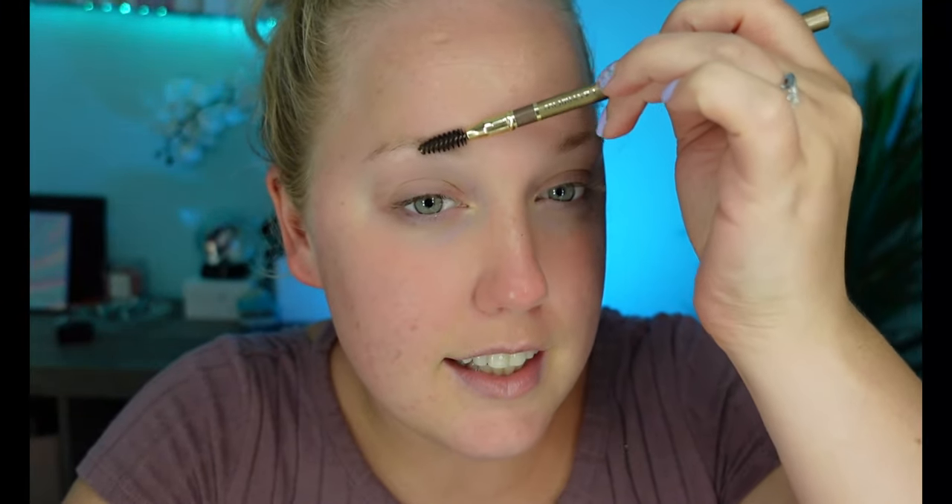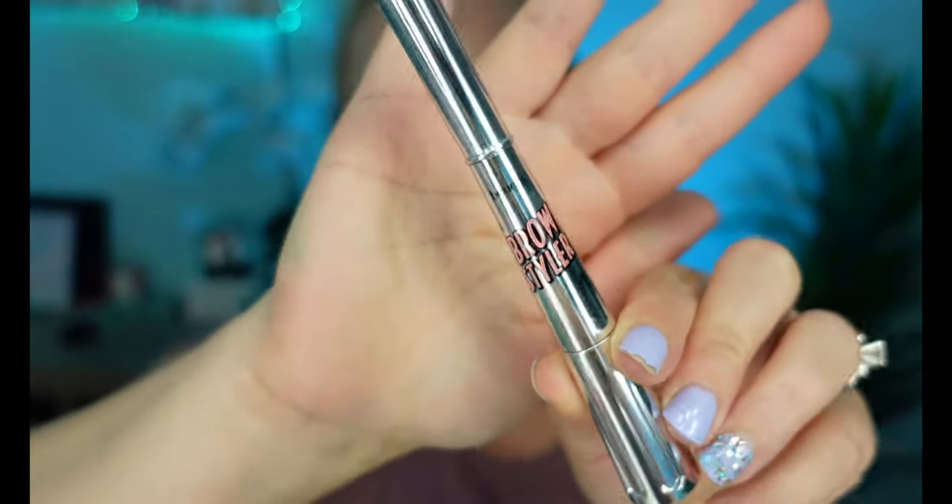Let me fill you guys in on where I've been. Whenever I make these videos where I'm like, "Oh I'm gonna start posting on YouTube again, I'm gonna have a comeback," I always end up posting maybe two or three videos and then I don't post anymore. It's not that YouTube doesn't make me happy — I just feel so insecure when I'm trying to film here.